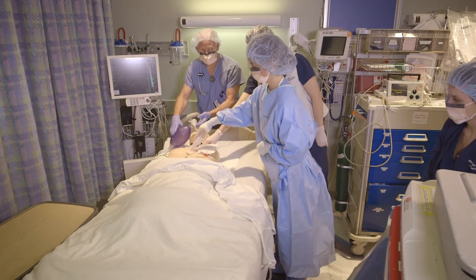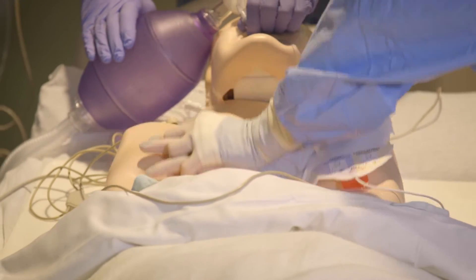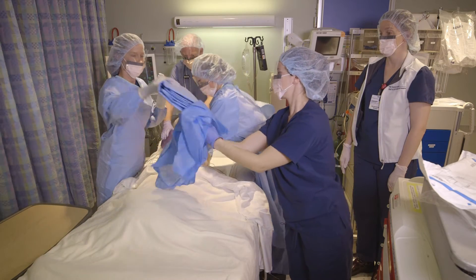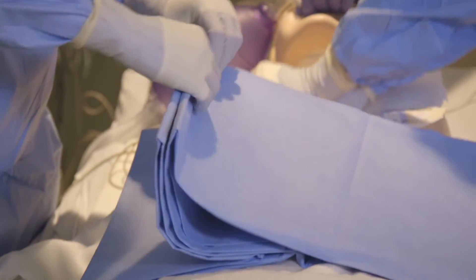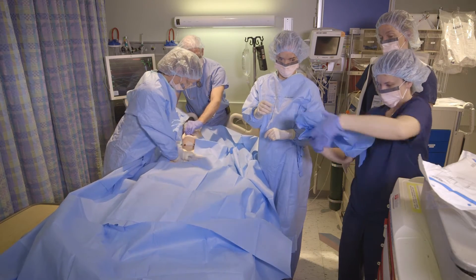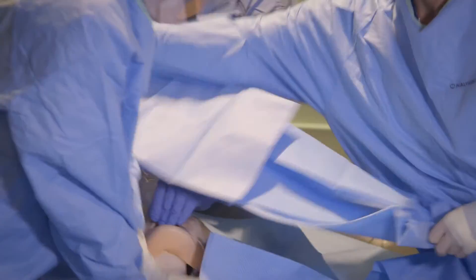After scrubbing for 30 seconds, if compressions are still needed, the sterile person will take over. While the prep is drying, the tamponade nurse hands the u-drape to a sterile person. Then the tamponade nurse will help to spread the drape open. The tamponade nurse will also hand the half-sheet drape to a sterile person, placing it over the patient's head and shoulders.